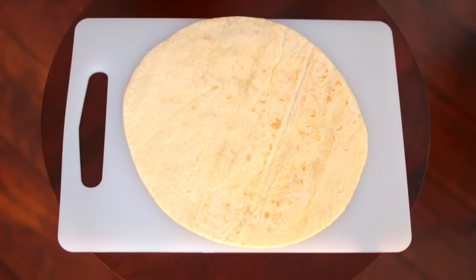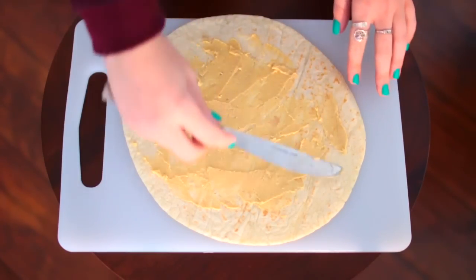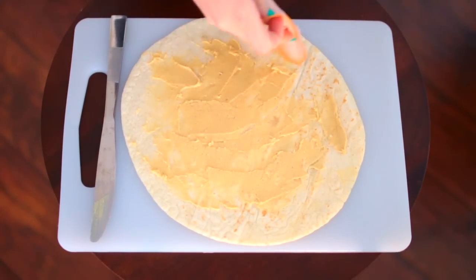So for this next one, you are going to grab a tortilla — you want one that's the bigger burrito size. I like to just smear some hummus onto it. This tastes amazing on its own, you could just leave it like this, but what I'm about to show you is even better.